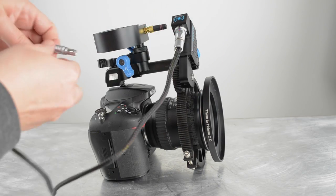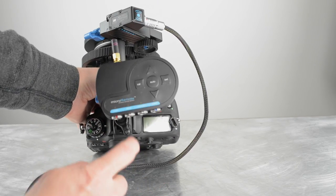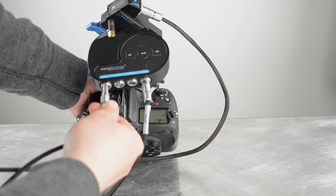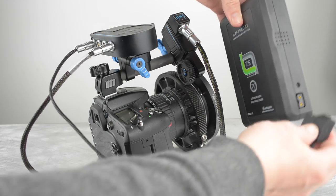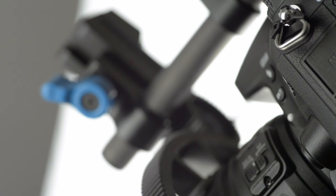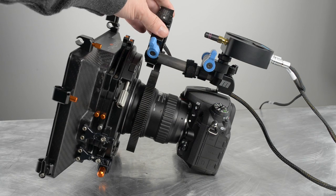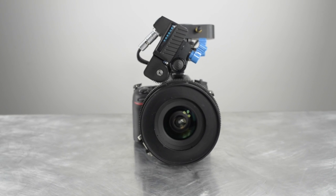RedRock Micro makes really awesome flex cables, and all of their cables are labeled. The base station can be run off a DTAP battery from an Anton Bauer or V-mount, and now with a new upgrade you can also power it from a standard LPE-6 Canon battery, which is great for even smaller rigs. Having everything mounted from the top also makes changing lenses extremely quick — just imagine any camera you own using this quick and easy setup.